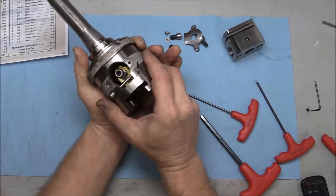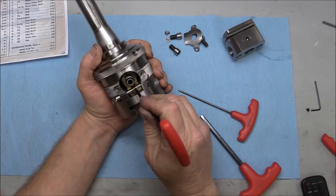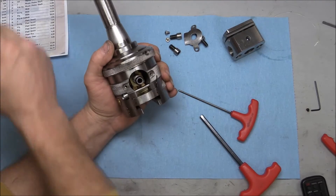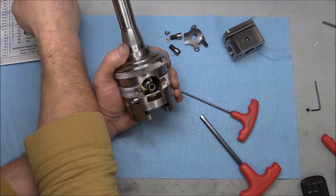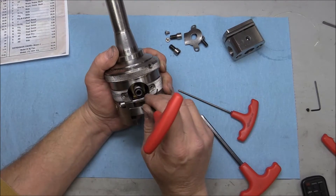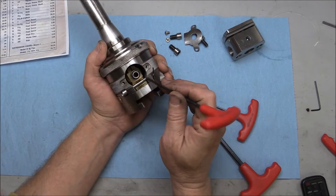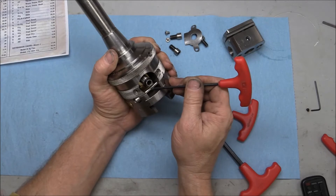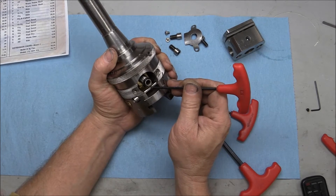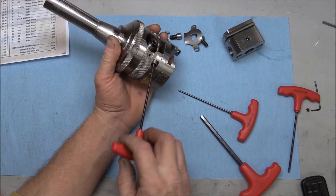Now we can look inside there and see that pin. It sits in front of the feed nut and feed screw. There's a slot in the feed nut that straddles this pin and then comes to a stop at a certain point, so it keeps the slide from going too far and falling out.